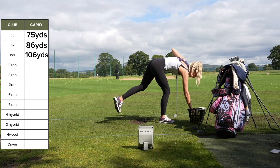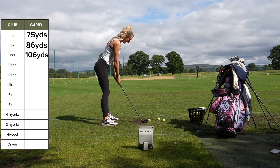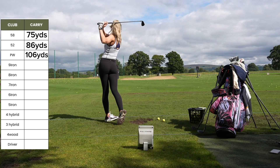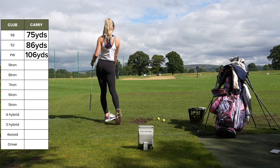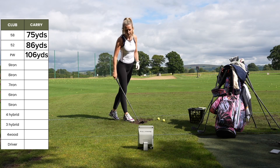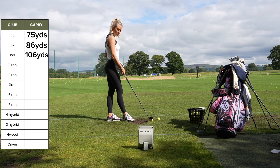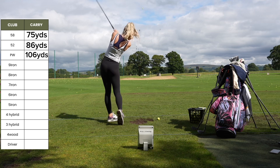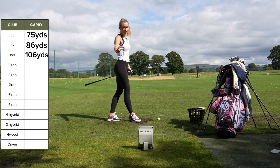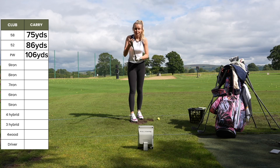Nine iron — come on, be as good as the pitching wedge. There should be like 10 yards of gap between the clubs. That was okay — meh, but I'll still count that. 119. A bit thin though — that was good, that was the money shot. I'm not even going to hit my third one — that's my yardage. And it is 115 yards.